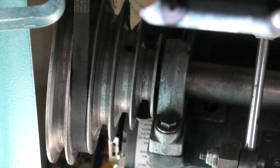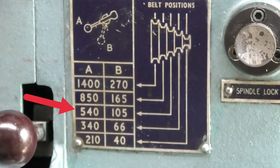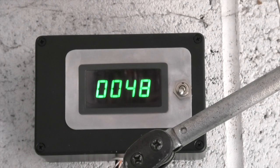Now I'll change the belt to the next one along. We're looking at the speed on the next pulley — 540 to 105 on the chart. On this it's 579, and the original pulley would have been 540. At the slowest it's at 42, whereas the slowest speed on that pulley with the original setup would have been 105.